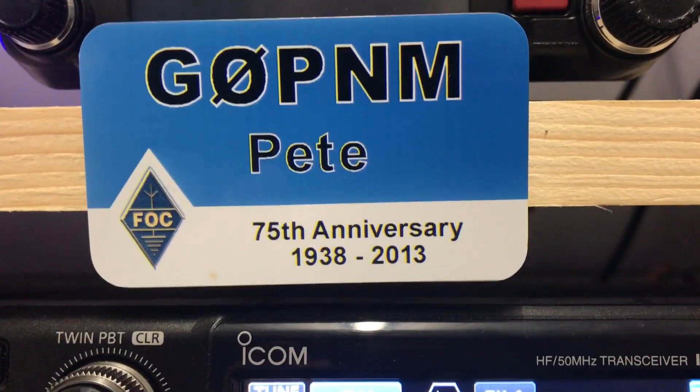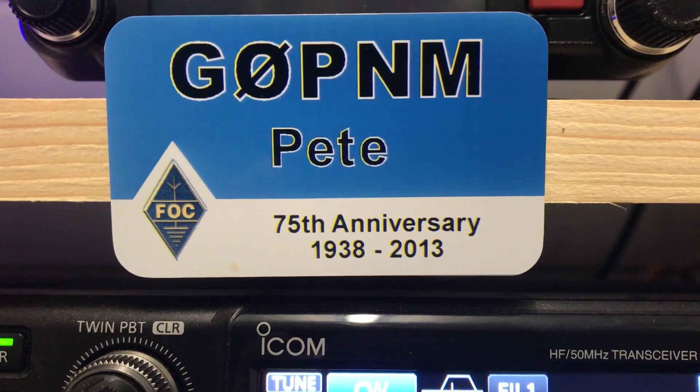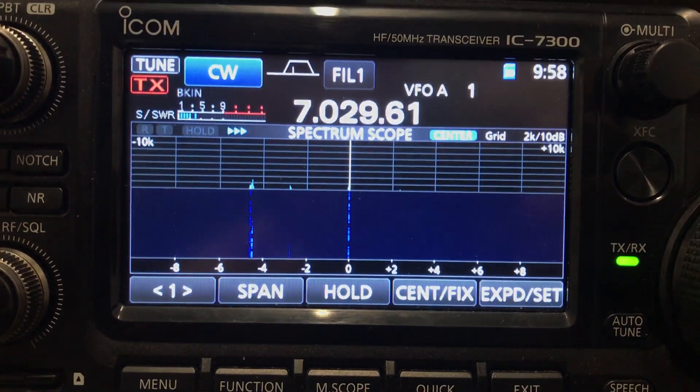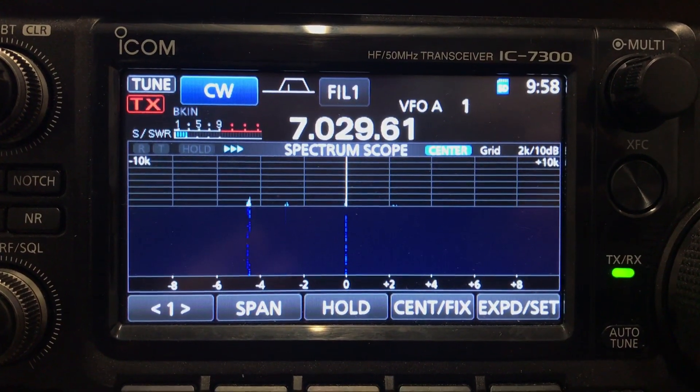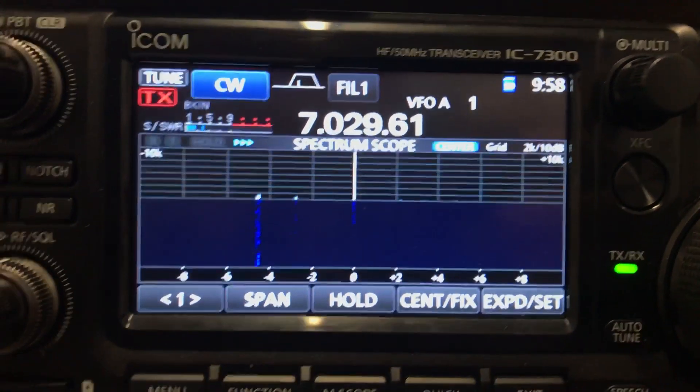Hi everyone. Like many other ICOM 7300 owners, we love our radios but find sometimes that the screen is a bit too small and we could do with more detail. A quick search of the internet found two options.